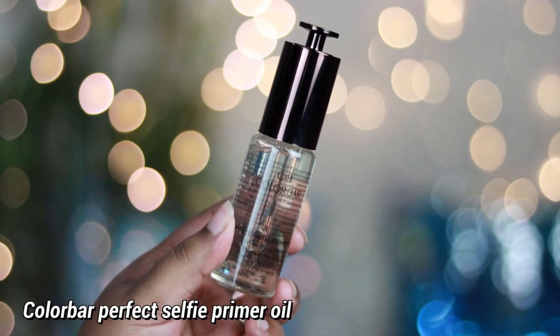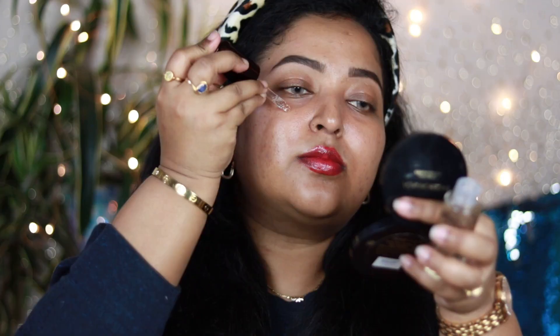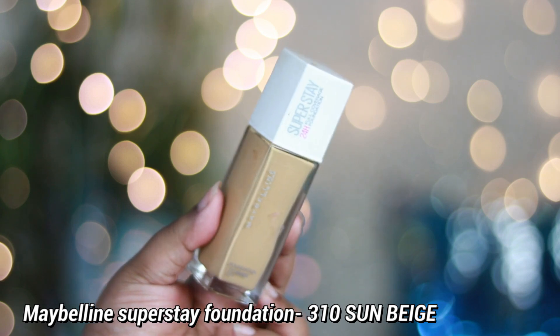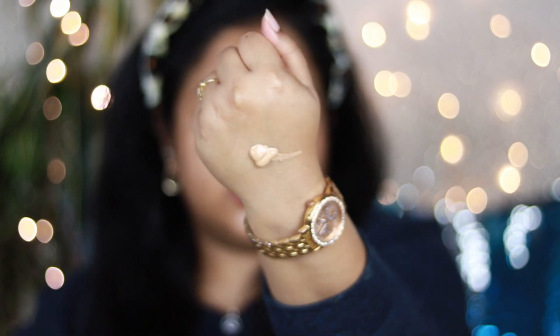I'm cleaning out the edges with a concealer — this is completely optional; you can skip it. Now it's time to prime my skin. Using a primer is essential because it helps your foundation stick really well and creates a barrier between your skin and foundation so your skin stays nice and the foundation doesn't seep in. I'm using an oil-based primer by Color Bar — it's very hydrating and clear, adding a lot of glow. If you have pore issues or acne, use a pore-filling primer instead.